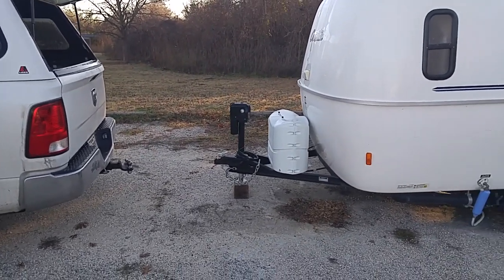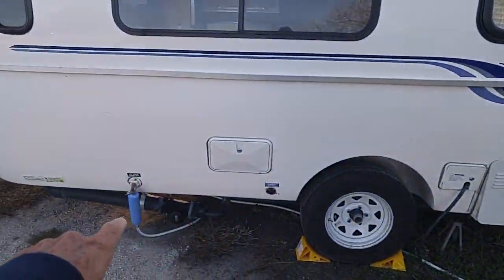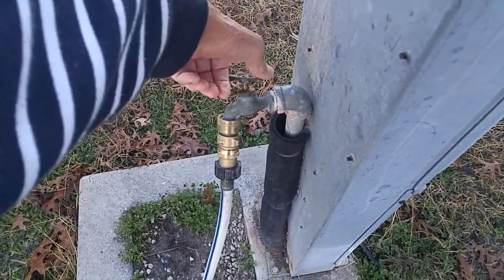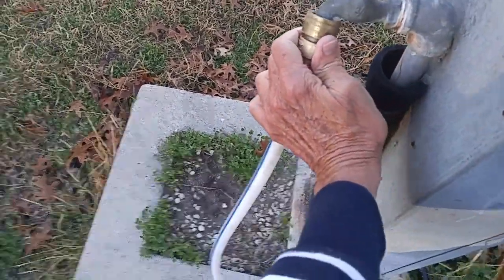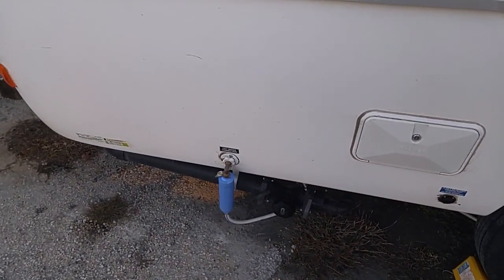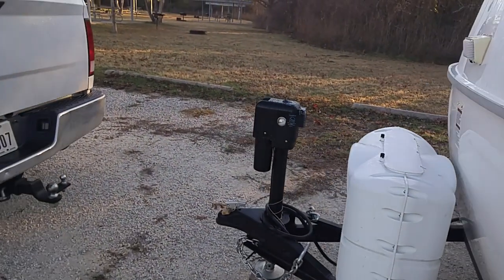One of the things is whenever you get up in the morning and you're getting ready to go, go ahead and turn the water off. That'll let the pressure go down, and when you take the hose loose it won't spray water all over you. If you're using a pressure regulator like this one, be sure you get your pressure regulator. You can also go inside and turn the water on to relieve the pressure, or just turn the regulator — you'll see it dripping, and that relieves the pressure.